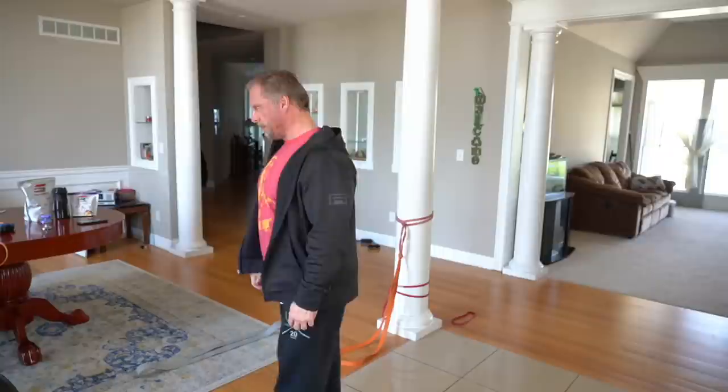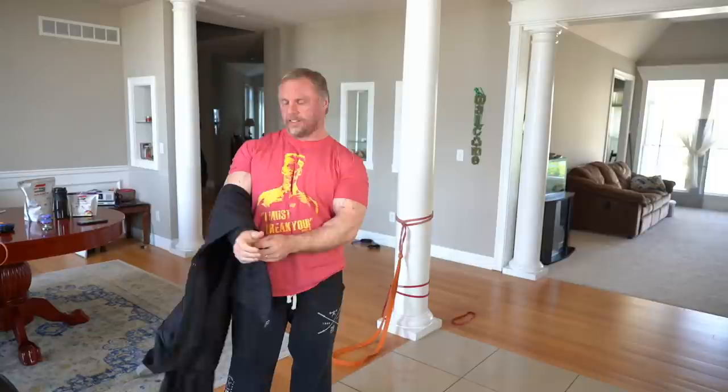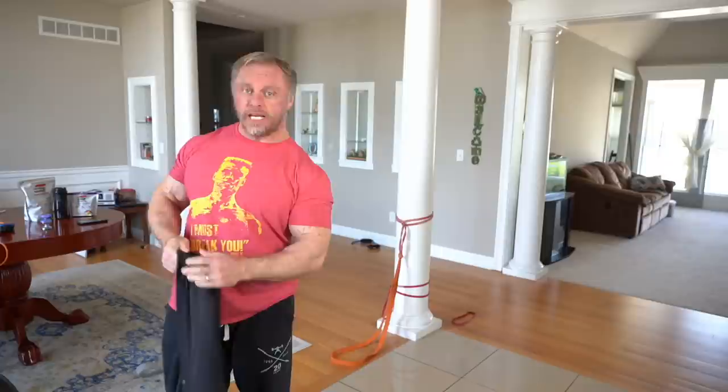Hi everybody, John Meadows here. We're just checking the feedback - last time we were outside in the wind and it was a little windy for the first ten minutes. How's the sound, guys? Let me know. Sounds great. All right, we're going to do legs.